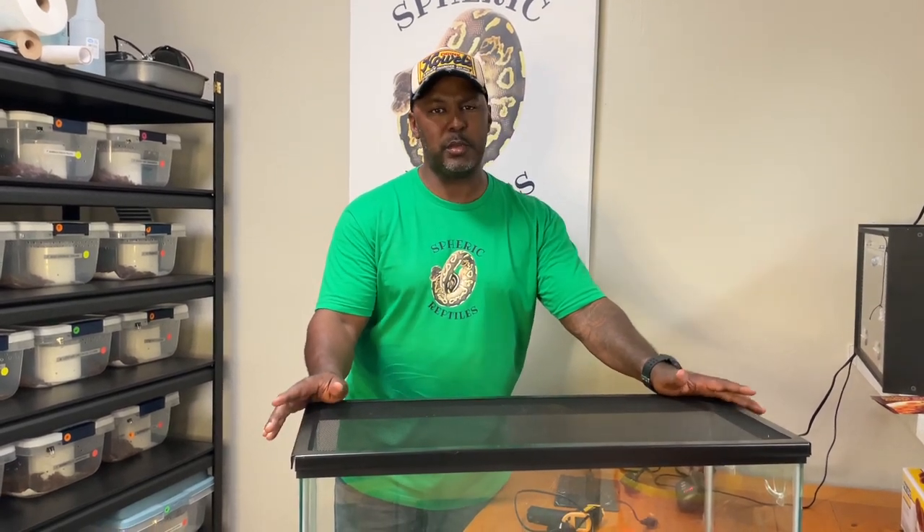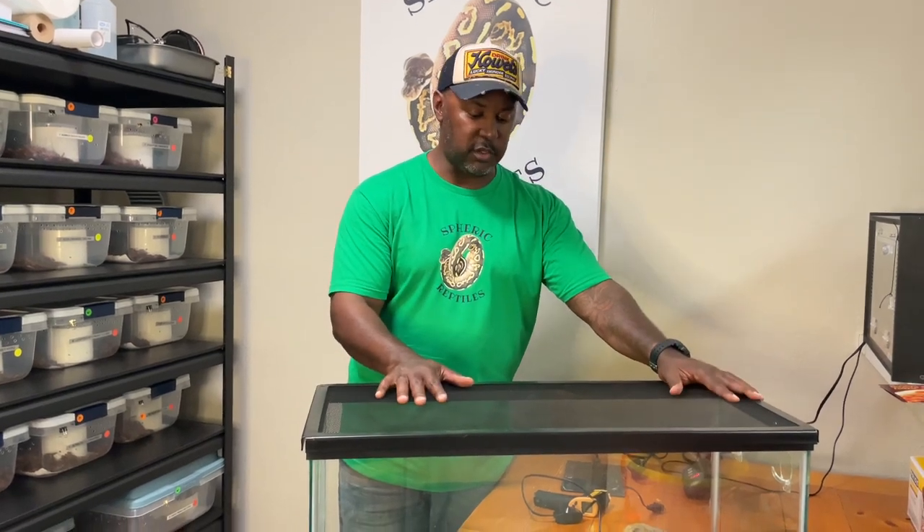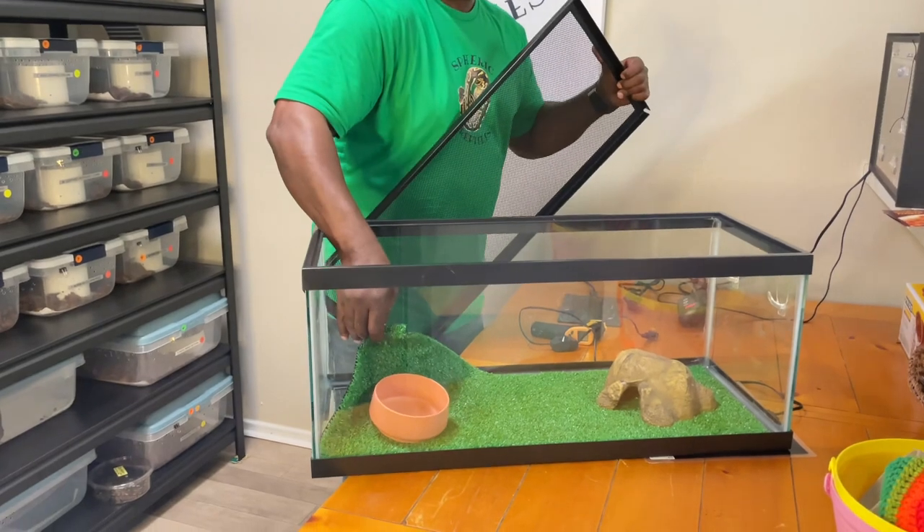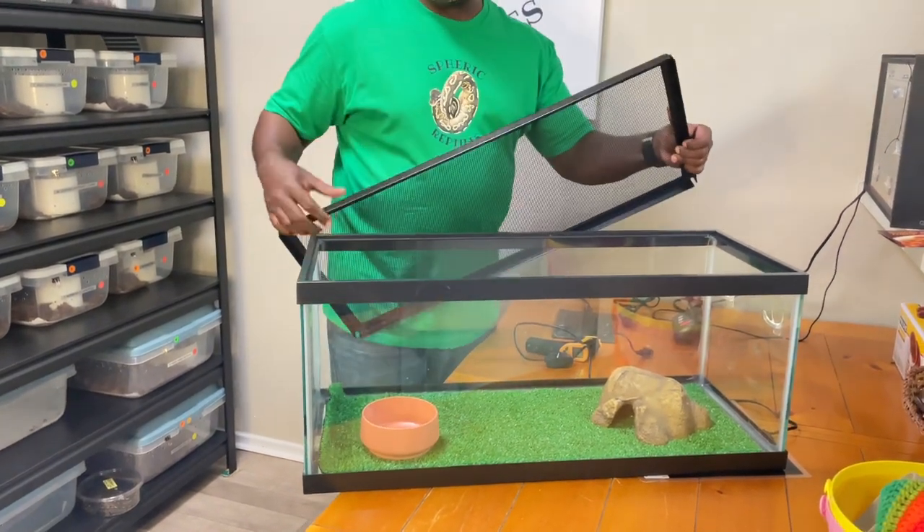Remember this video is about the fact that not everybody has thousands of dollars. Some people just have a couple hundred. If you've got a couple hundred dollars and you want a snake, you should be able to get one — that's the joy of reptile keeping. This setup is perfectly functional. Just remember to cut the AstroTurf in strips so you can remove it when it's soiled.